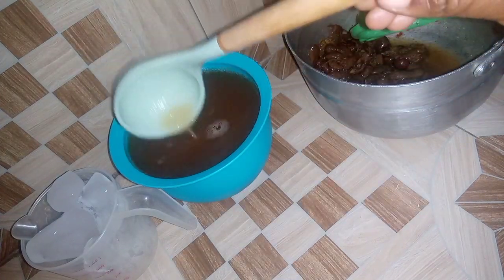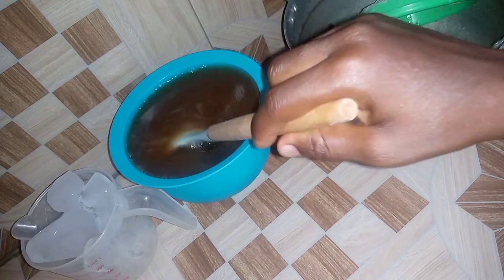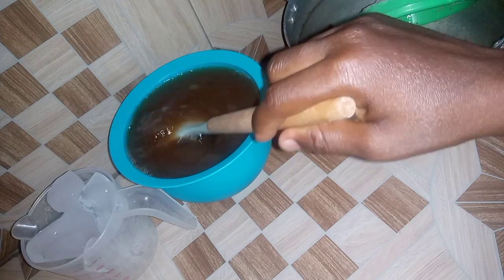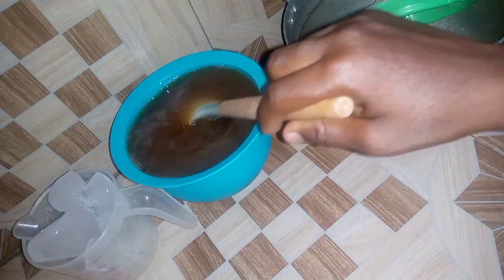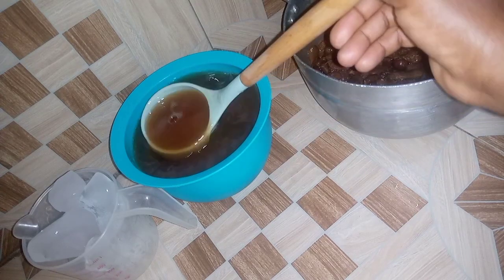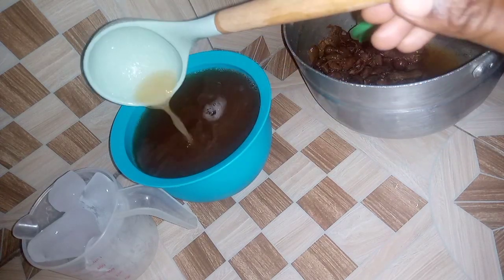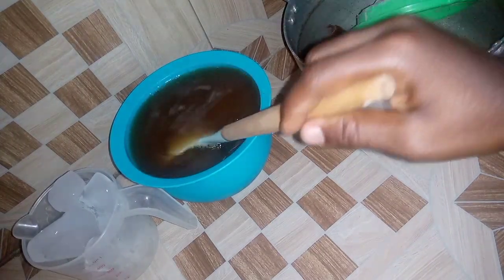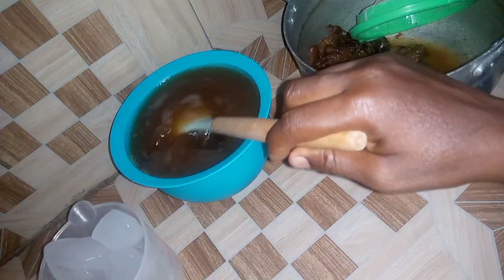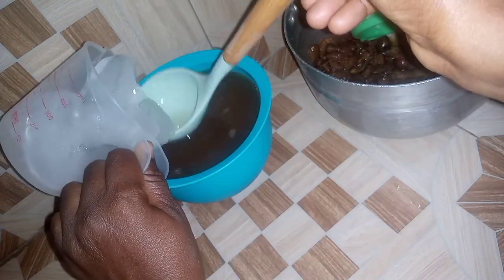If you don't have ice cubes, you can store it in your fridge so that after a few hours it will be chilled for you to enjoy too. Here is your Ramadan recipe, and I bet it's going to be wonderful if you make this for your family and friends. I'm adding the ice cubes.